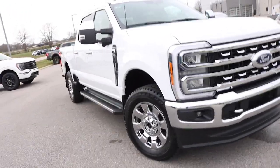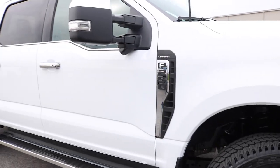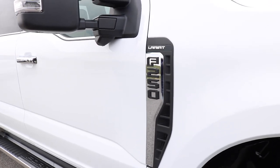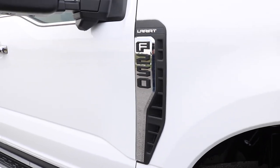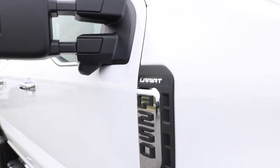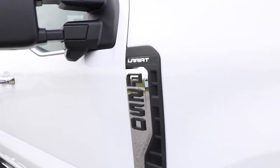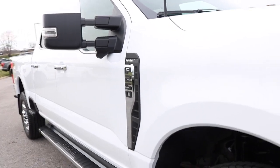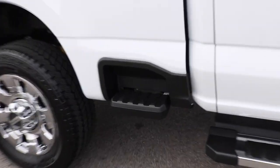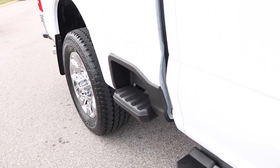Going around the side, you'll notice the completely redesigned badge. This is really interesting since they just moved the F-150 and the Maverick to match the previous badge, and now they've introduced a new one on these Super Duties. I'm sure there was an engineering aspect to this, maybe to give a little more venting for the engine bay. You've got your black model logo and then your trim level up at the top. Moving back, you do have your chrome mirror caps.